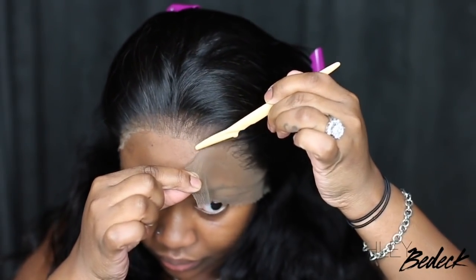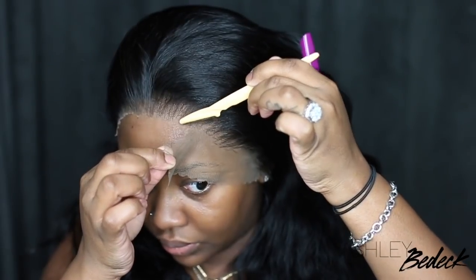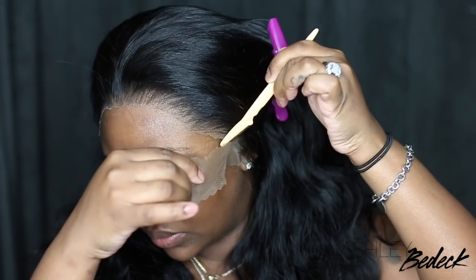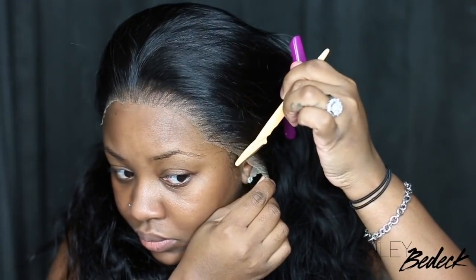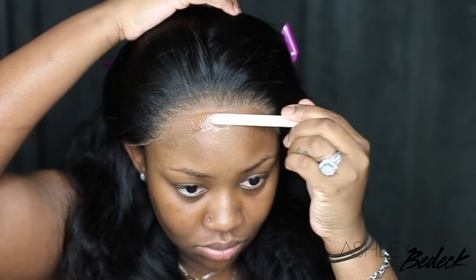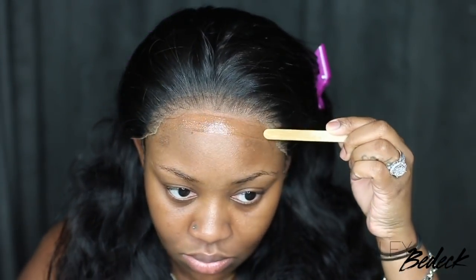We are using an eyebrow razor as usual to go ahead and cut off all the excess lace. It's not necessarily perfect or matching my skin, but considering the knots are not bleached and I haven't tinted the lace, I think it looks pretty decent. So here's the thing — I'm going in with my adhesive of choice. This is a holding spray that I'm pretty much using as adhesive, and I am applying it with a popsicle stick.